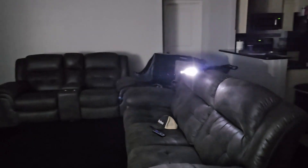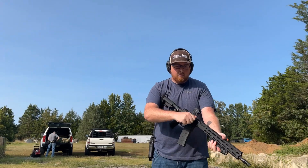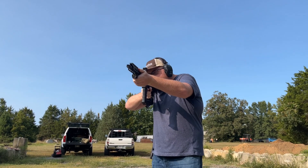The next time I lose power at my house, I'm going to be tempted to grab my AR, because look at how much light this little guy is producing. And the best part is, this is a combo — it's a grip plus light.